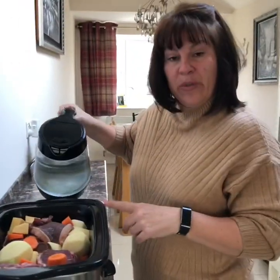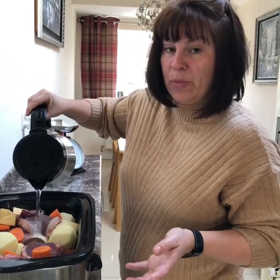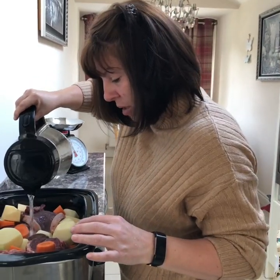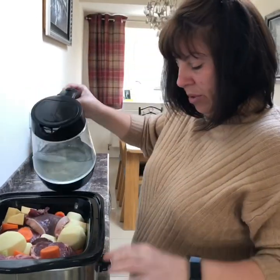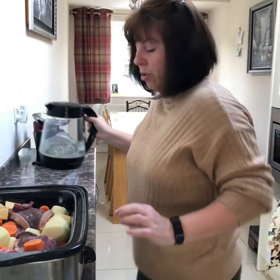Now, I put black pudding in mine, but if you're doing it in the slow cooker, don't put your black pudding in yet. If you put it in now, it'll just mash up, and black pudding's already cooked. We're going to finish this in the oven later on. I've put water in, not to the top - the water's coming to about two thirds.